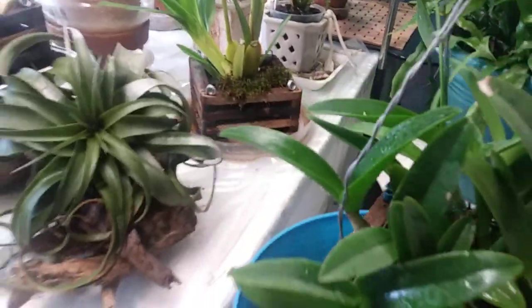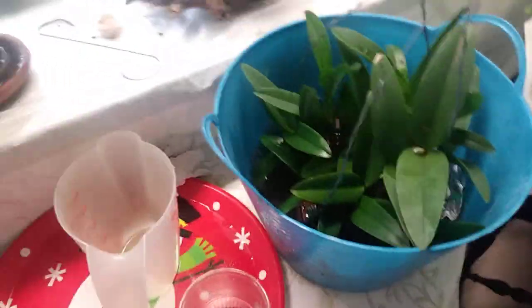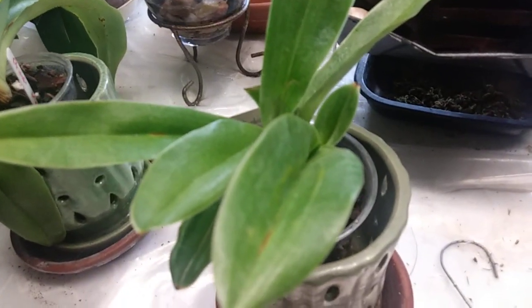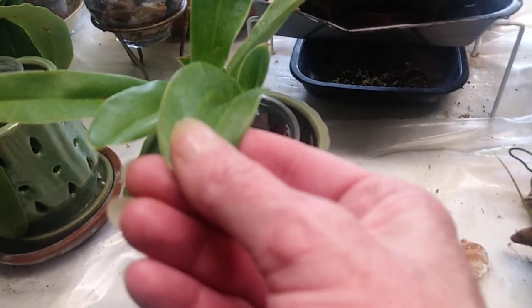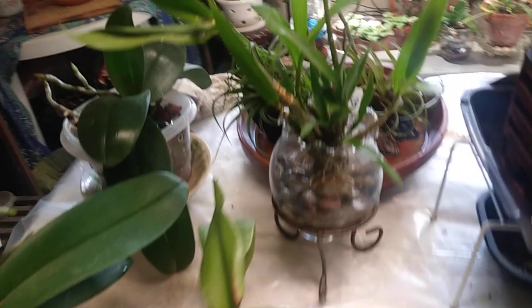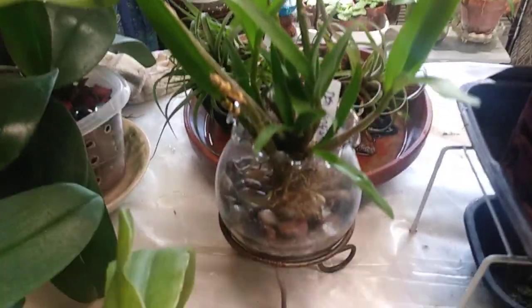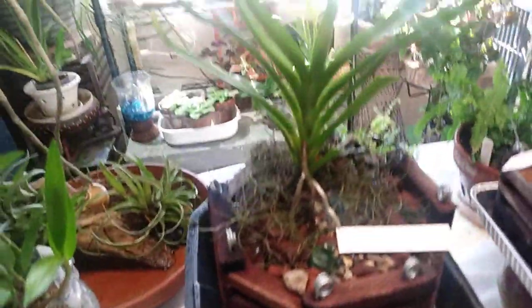Yeah, everything's doing really well — it was a really good choice for me to move everything into lava rock. My Paphiopedilum is doing really good; this one has really shaped up nicely — nice firm leaves, a new leaf coming out here, a new leaf coming out back there. This one's still kind of sad looking but it is hanging in. Kingianum Dendrobium I've got growing in pretty much just water culture and great gum.